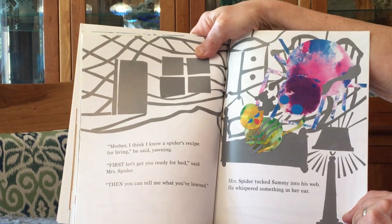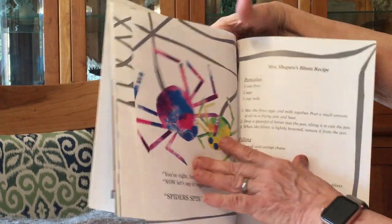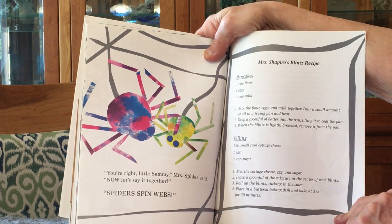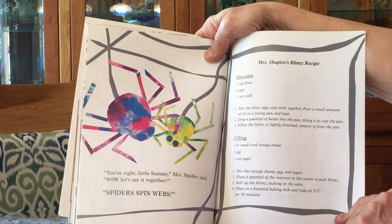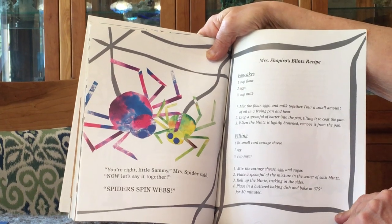Mrs. Spider tucked Sammy into his web. He whispered something into her ear. Now, you're right, little Sammy, Mrs. Spider said. Now, let's say it together. Spiders spin webs.